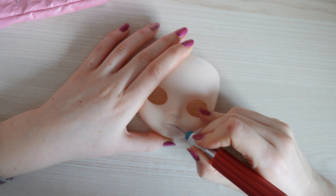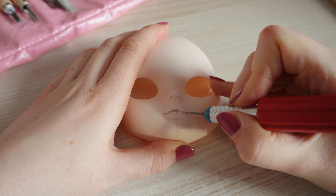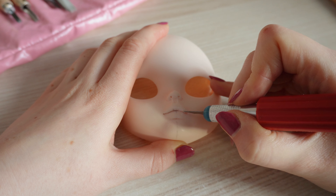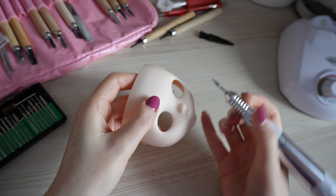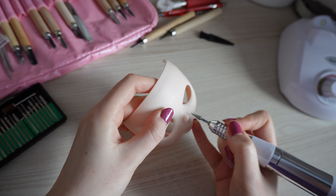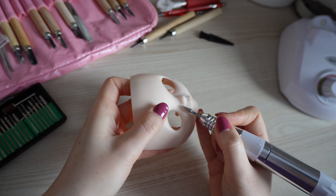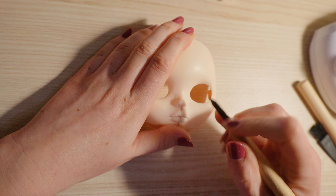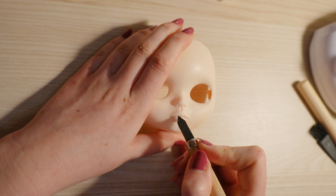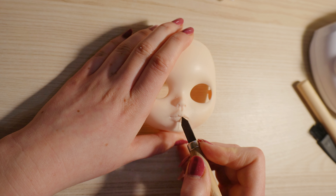My first ever Blythe doll took me one week, and when I was making her I didn't have the tools I have right now, so it was hard for me. I was asking other customizers if I was doing everything okay, and yeah, that's why it took one week — I was checking every step. Believe me, I'm still learning how to improve my dolls. Learning any craft takes time and it's okay to ask people, it's okay to watch tutorials on YouTube, and it's totally okay to make an ugly doll at the beginning.